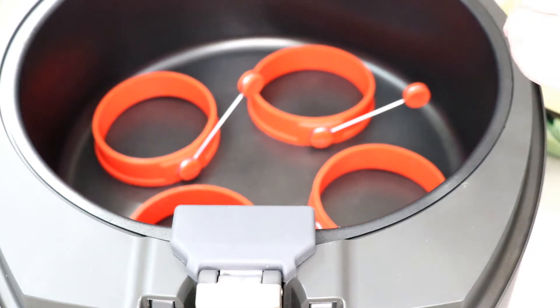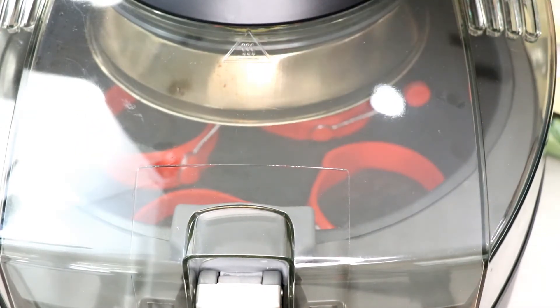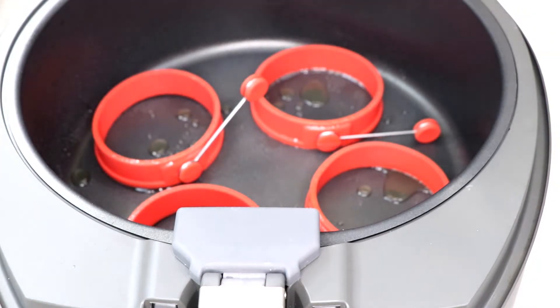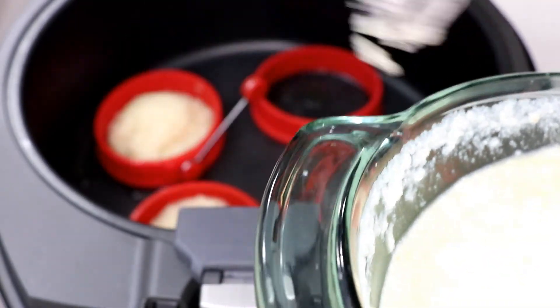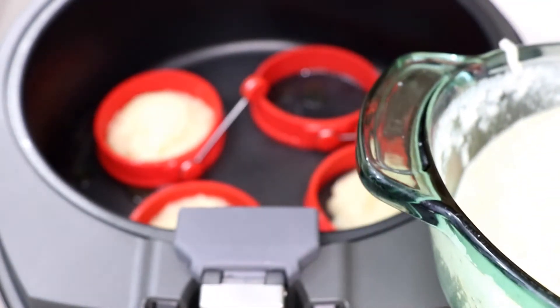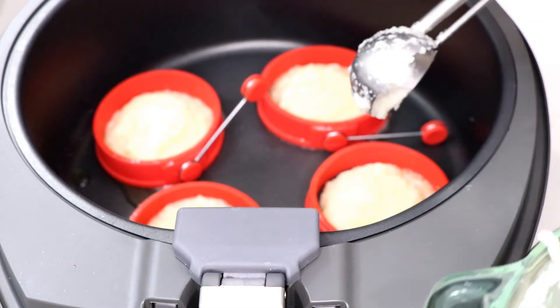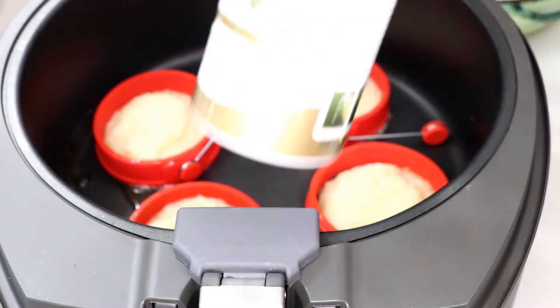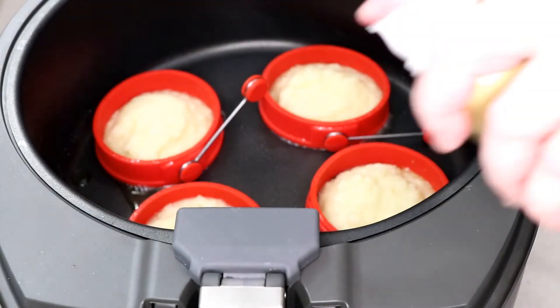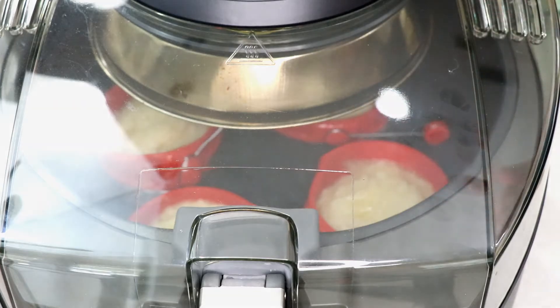So we're going to heat this up first. I'm going to spray some olive oil in those little circles and let it heat up, then we'll drop some in there. Highest setting on your air fryer, probably about four minutes. If you're not in a hurry, put this in the fridge so it has time to thicken up a little bit. I'm using an ice cream scoop so I get the same measurements everywhere. I'll spray the tops with some olive oil spray. Let's keep the settings on highest.